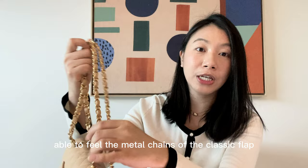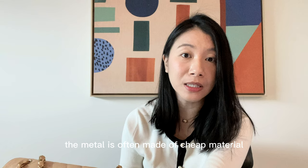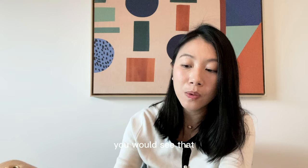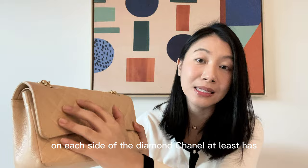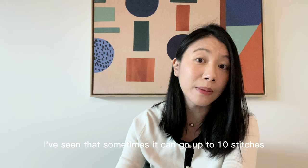If you are able to feel the metal chains of the classic flap, authentic chains are quite weighty. If it's not authentic, the metal is often made of cheap material and feels very light. There should be some weight to the chains when you place them on the palm of your hands. Next up is stitching — on each side of the diamond, Chanel has at least 8 stitches, sometimes up to 10 stitches. If the bag is fake, the stitches are quite sparse.